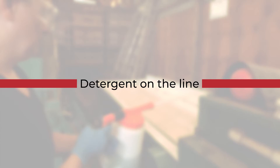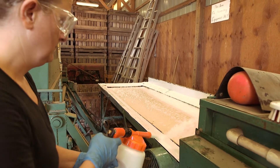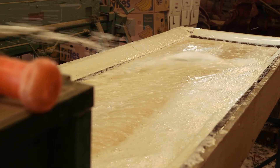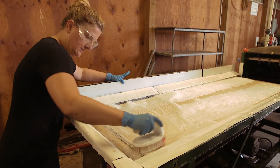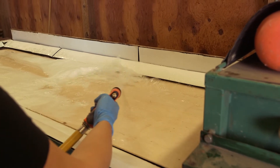Detergent on the line: washing the line with detergent always happens before sanitizing. Use a detergent appropriate for the line — this example shows a foaming spray through a hose end mixer. Cover the surface entirely and allow it to sit according to the product label directions. Remove all detergent with a thorough clean water rinse.